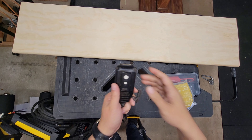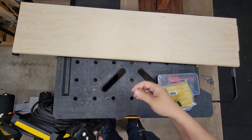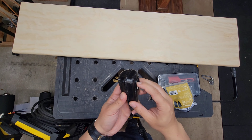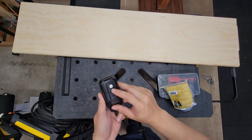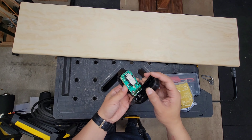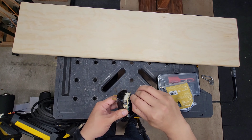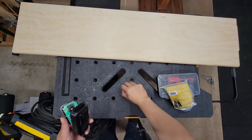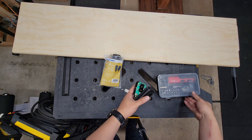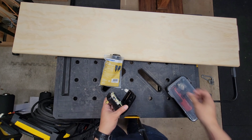We have an old Stanley pressure washer that stopped working. When I plugged it in, it wouldn't reset, wouldn't press, lights wouldn't go on. I opened it up and tried fiddling around with it, but on the inside there's really nothing that can be done, so I just went and bought a new one.